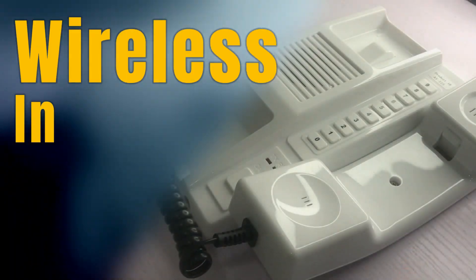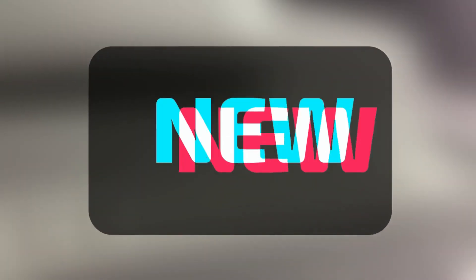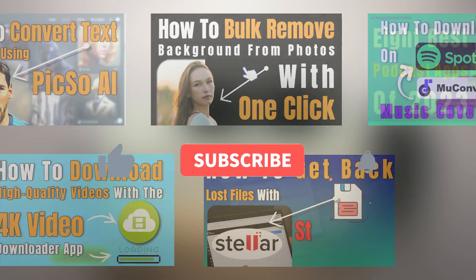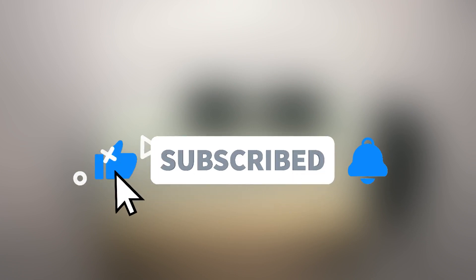Hey guys, Justice Hart here. In this video we'll be looking at this wireless intercom communication device. But before we proceed, if you are new to the channel or haven't yet subscribed, we will be making a lot of videos like this, so hit the subscribe button and the bell icon — that way you won't miss out on any of our videos.